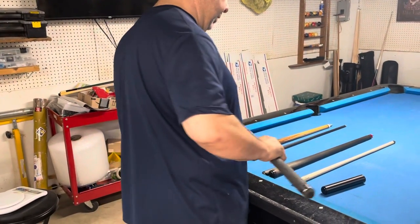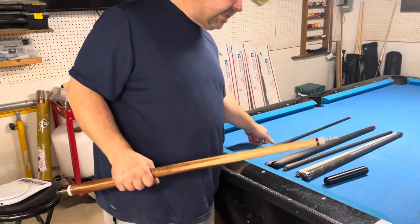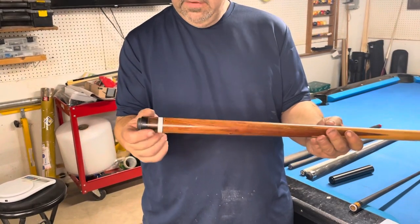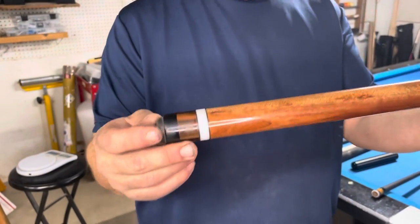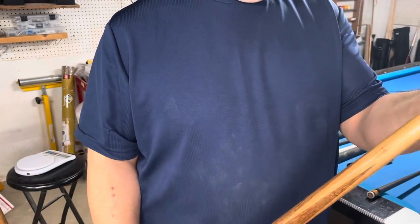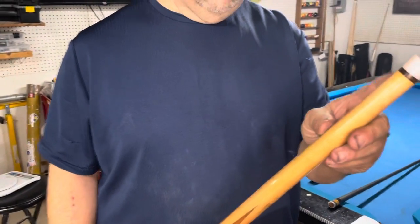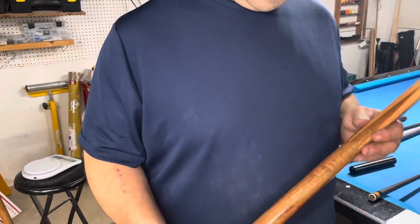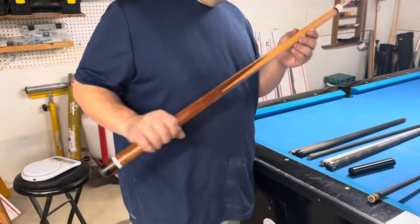The last thing I wanted to show everybody today is my newest little venture — I started doing basic house cue conversions. This one here is an old 17-ounce house cue I had for myself, just a basic Valley-style one. I cut her down, used a nice white hoppy ring and joint collar, a little piece of African ebony and some black rings just to set it off and make it a little nicer. These are great shooting full-splice cues, and anybody knows you could make a cue out of a house cue — most of them sometimes shoot better than any of the big-dollar stuff out there.